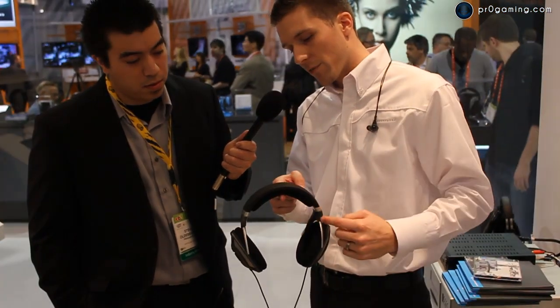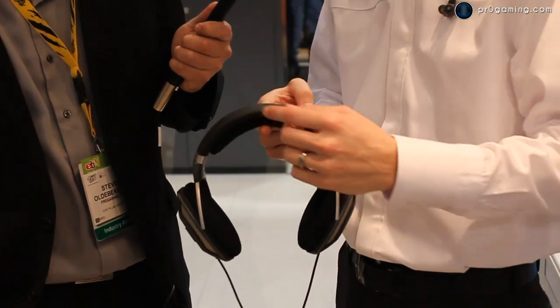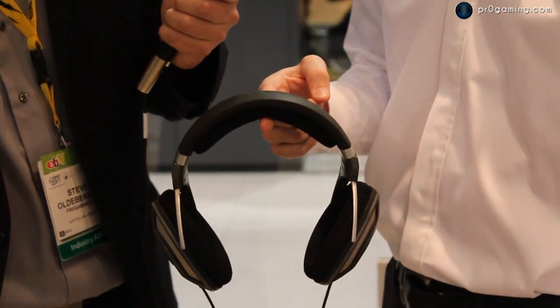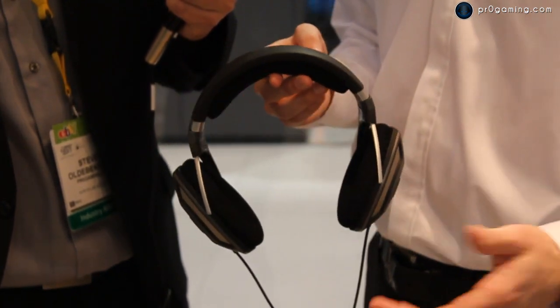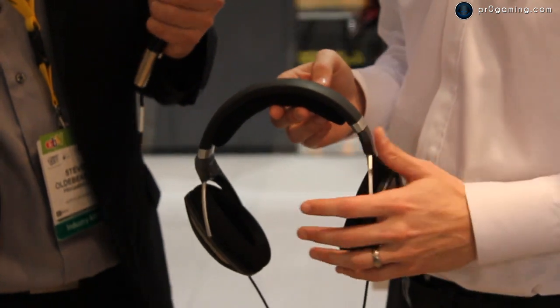Lastly, we have a vibration damping headphone frame, also known as the headband. This is a silicone layer sandwiched with composite and microfiber. That combination reduces vibrations coming from one ear cup into the other. The end result? You hear the transducer at work and only the transducer.